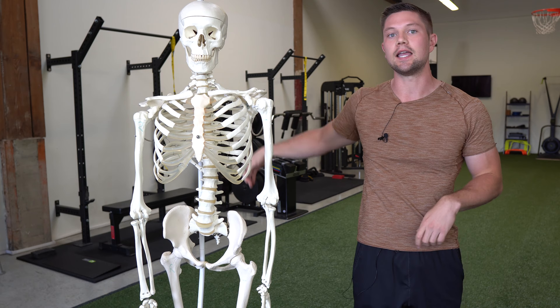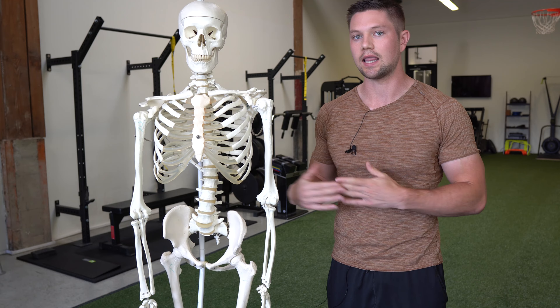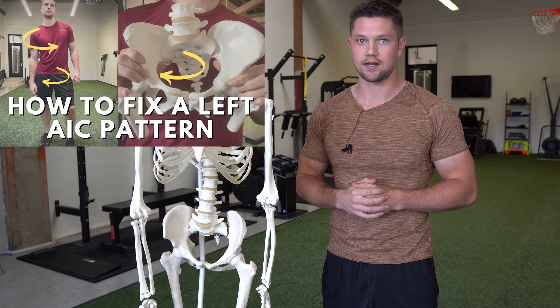Now we can understand how three different types of impingement can happen depending on which side of the body we're lateralized towards. For most people, they're going to be lateralized towards the right side because of natural underlying human asymmetry that biases us that way. I discuss this more in a video on the left AIC pattern, which I'll link below.